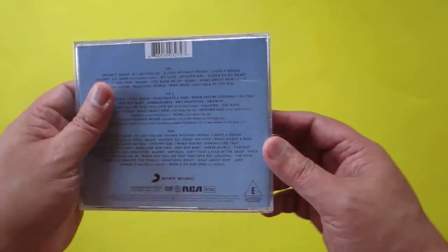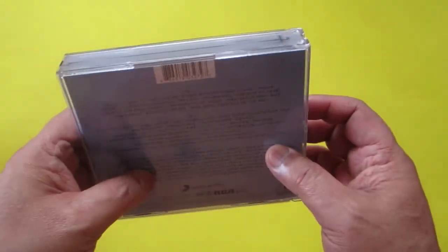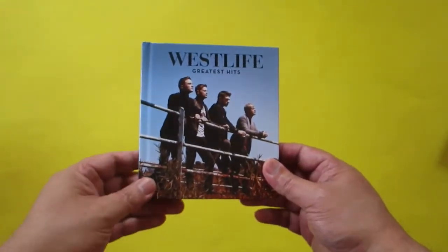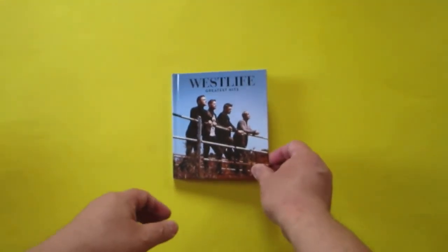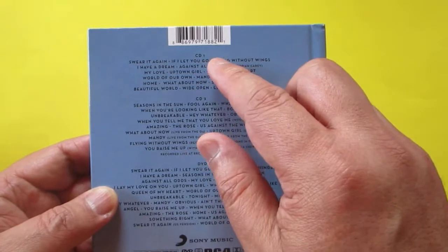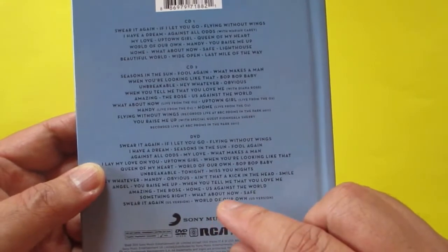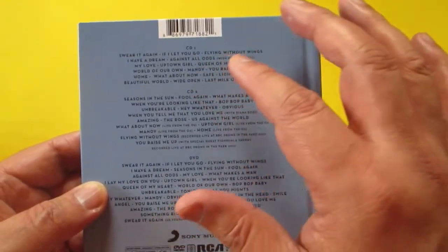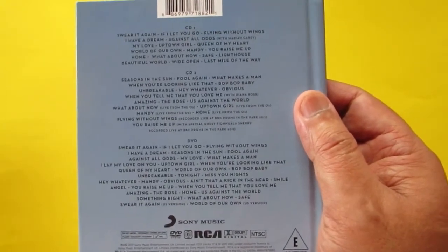This is the fatback jewel case edition — they call this the fatback jewel case edition. But first let's check the digibook edition of the Westlife album. On the back there's CD1, CD2, and then the third disc is the DVD, which is a compilation of their music video releases as the Greatest Hits. It's a 3-disc set.